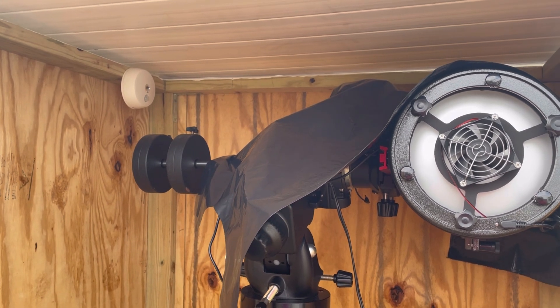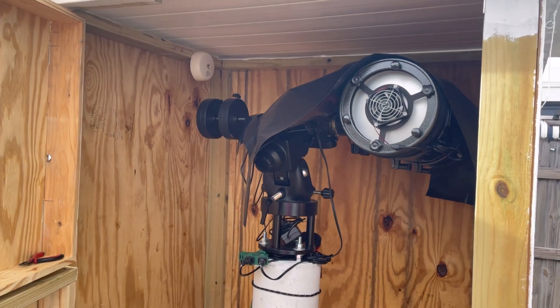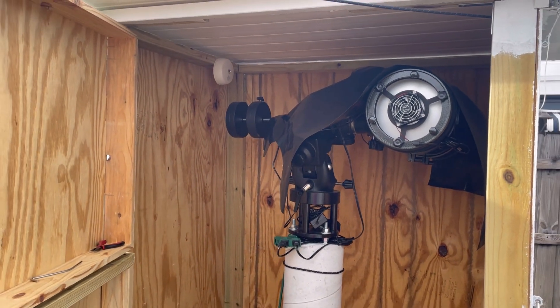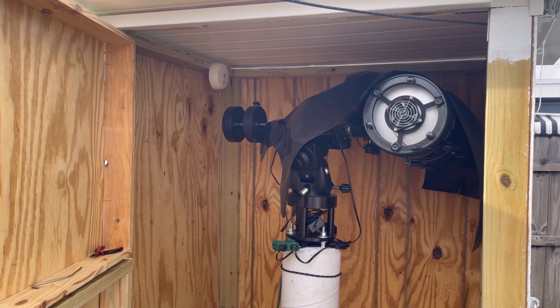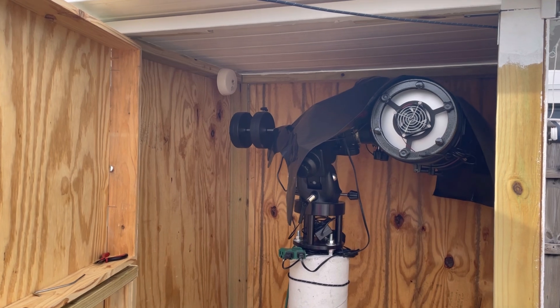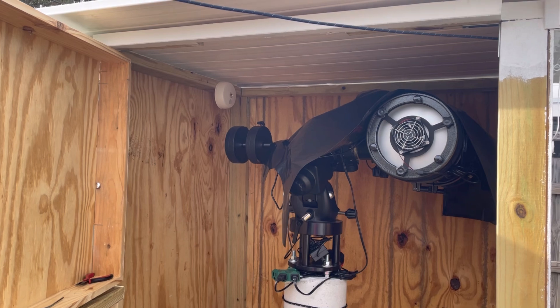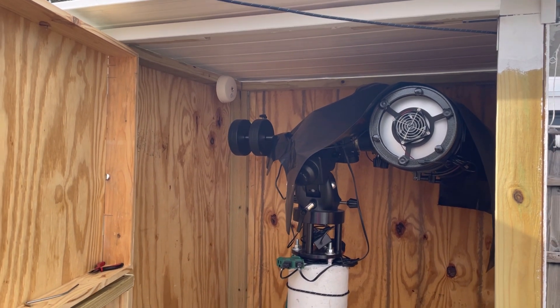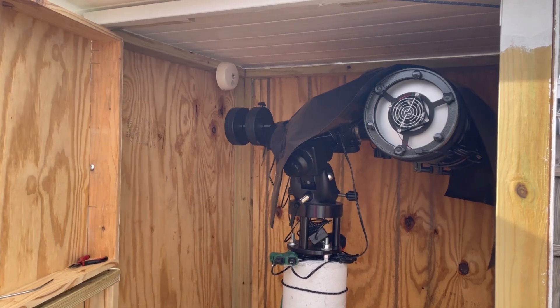With the markings I have on it, I'm able to get this thing going in about five minutes of shooting time and spend all my time shooting and targeting different objects. I've just gotten into deep sky objects, and it is so nice to go out, plan the shoot, and fold it right back down to the start position of the telescope once I'm done, close the roof, and lock it up.